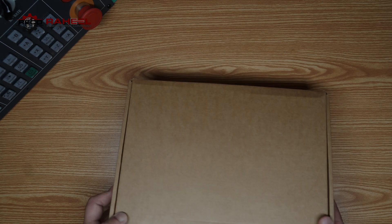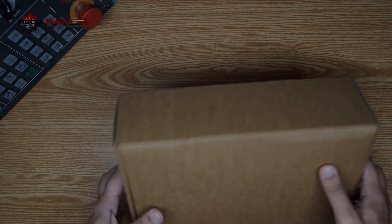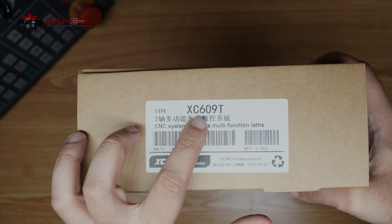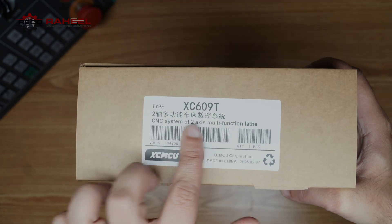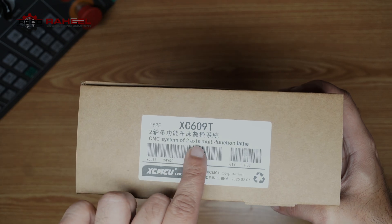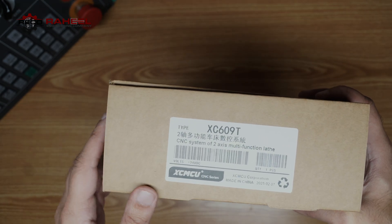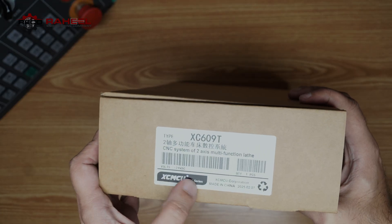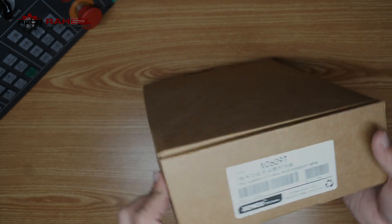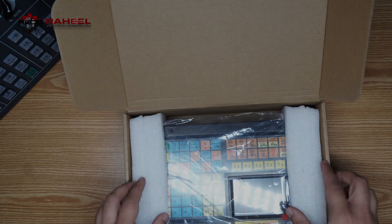Here is our CNC controller. We can see it is labeled XC6090, a two-axis CNC controller. Written in Chinese, it says 'CNC system' or 'two-axis multifunction lathe.' It operates on plus 24 volt DC and is part of the XCMCU series, made in China.